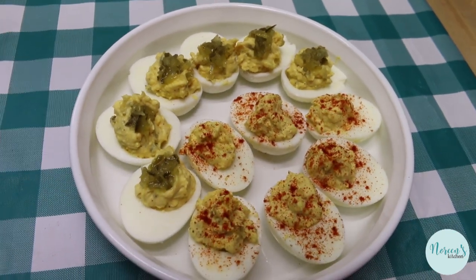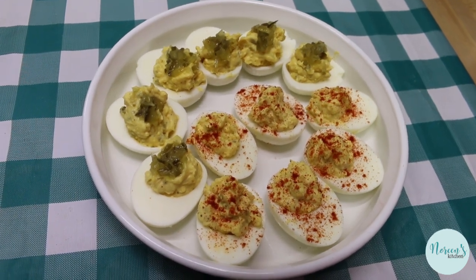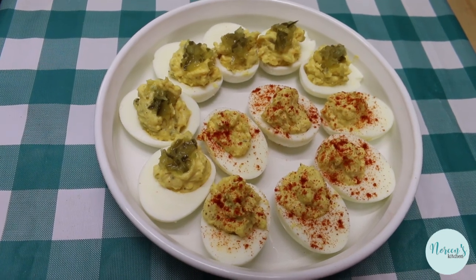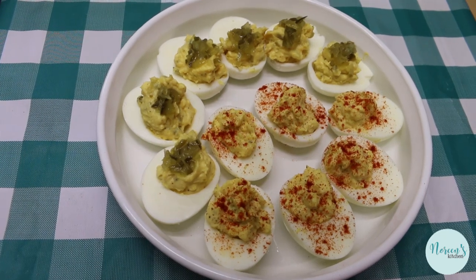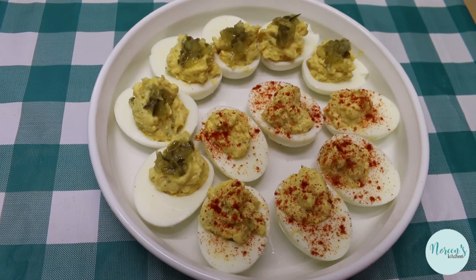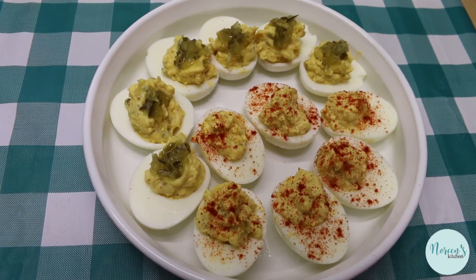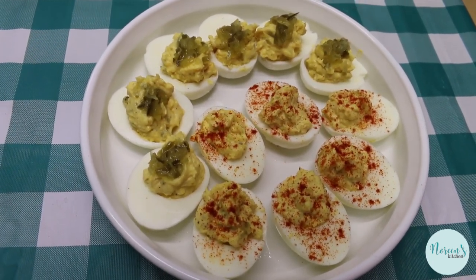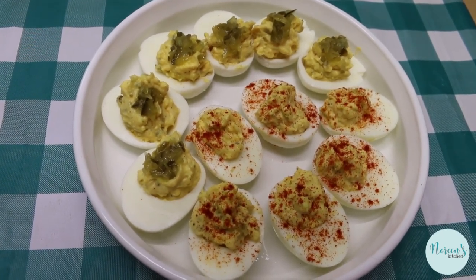There you have it — deviled eggs two ways. My classic has paprika sprinkled on top and Rick's favorite has sweet pickle relish dolloped on top. Deviled eggs are such a personal thing — everyone has their own way. I had a friend in college whose mother made deviled eggs with sour cream and softened cream cheese, and they were amazing. Leave a comment below and tell me how you like to make your deviled eggs. I hope you enjoyed learning how we make them two ways in our house. Give them a try this Easter, or whenever you want, and I hope you love them. Until next time!